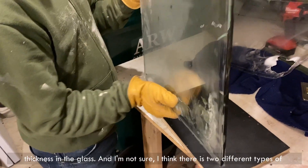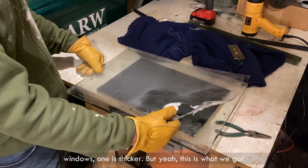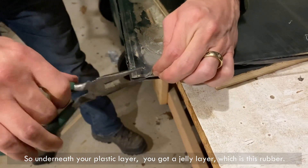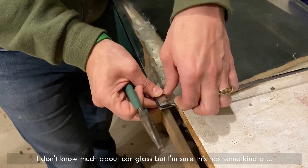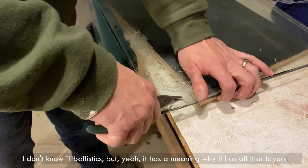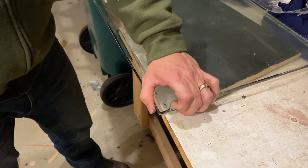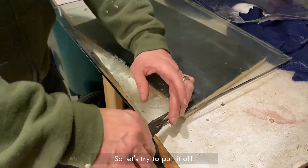So we lost some thickness in the glass. I'm not sure — I think there are two different types of windows, one is thicker — but yeah, this is what we got. So underneath your plastic layer, you've got a jelly layer, which is this rubber. I don't know much about this glass, but I'm sure it has some kind of ballistics. It has a reason why it has all those layers.